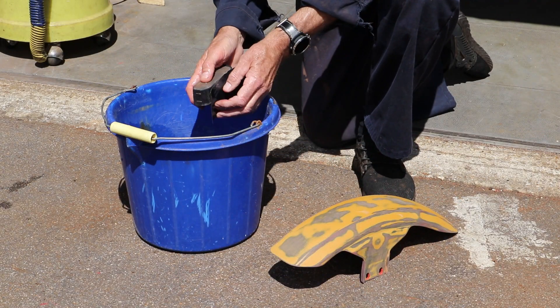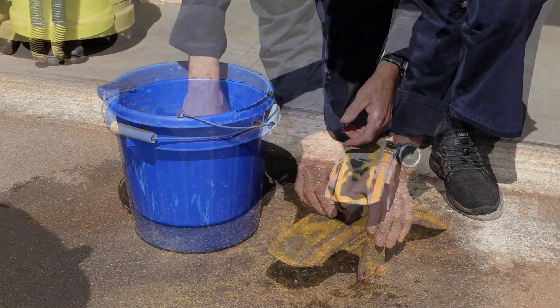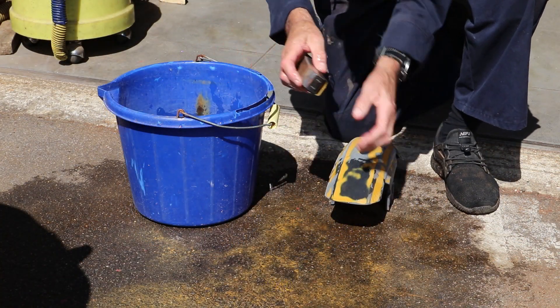Even though I'll be using filler primer, the surface on the top was too rough, so I gave it a rub down first with some 200 and then with some 400 wet and dry.